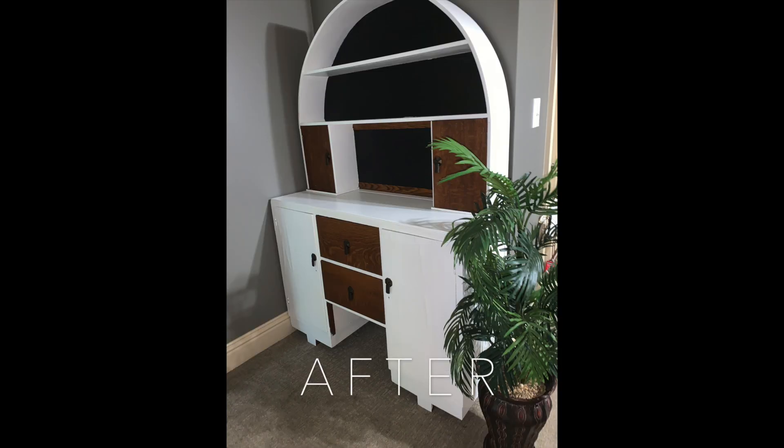Hey guys, I am so excited about today's video — it's actually a video I've never done before on my channel. I have done a furniture flip before, and I ended up keeping it, which is what I'm kind of worried about because I have eight other pieces that I'm going to flip. I really want to make this a business. Here is my first piece of furniture that I'm flipping — this one is probably going to be the quickest flip.